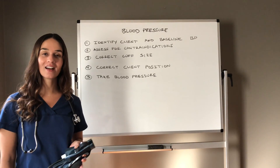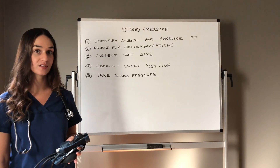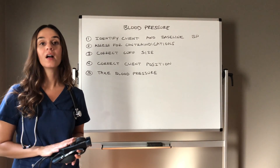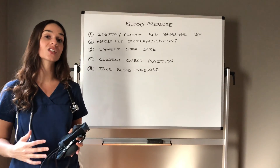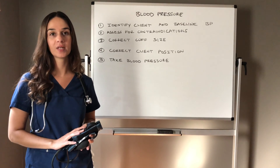Welcome to The Nurse Station. I'm Maria Mobley and today we are going to learn about manual blood pressures. I'm going to talk about a couple key points to remember about taking a manual blood pressure and then I will actually show you a live demonstration.